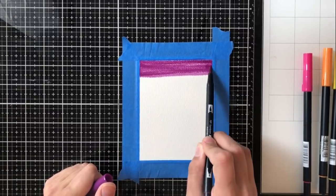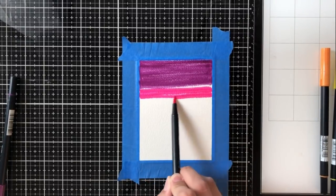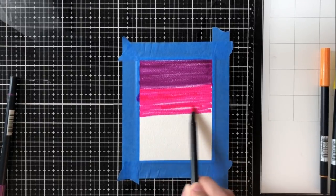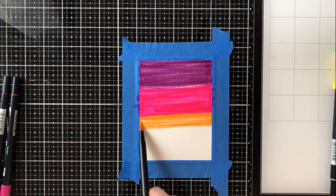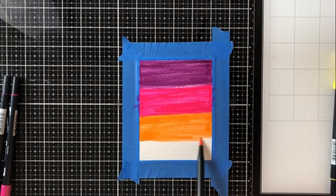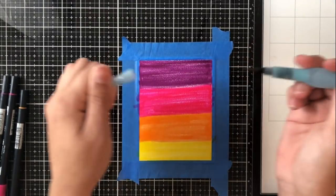I am using Tombow colors 636, 725, 933, and 055. All I'm doing is scribbling these colors in succession, going from the darkest to the lightest. I also want to overlap just a tiny bit, but not too much. I don't want any white space in between because I really want this ombre effect or watercolor wash look to be cohesive and I don't want any gaps in the middle.